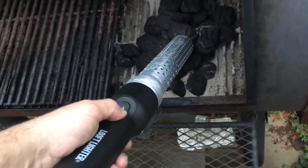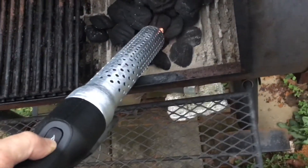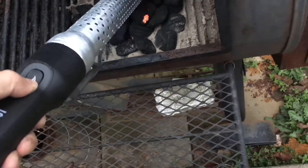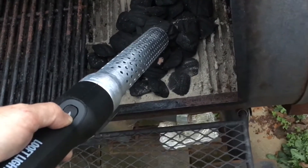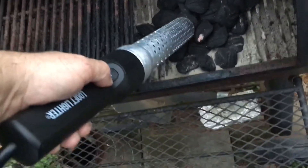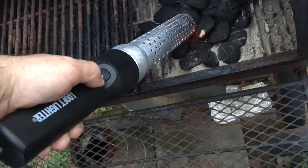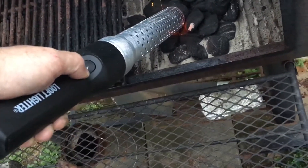Since it keeps blowing air when you use it, it will get your lit charcoal going better, just like if you were to blow on it yourself or use other means to blow on it. You do have to keep moving it around, unless you have one of those charcoal lighter tubes where you're just gonna light the bottom.